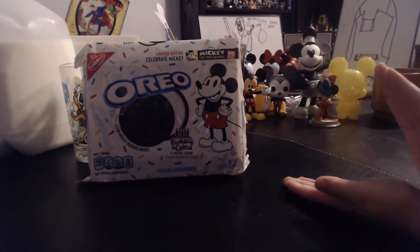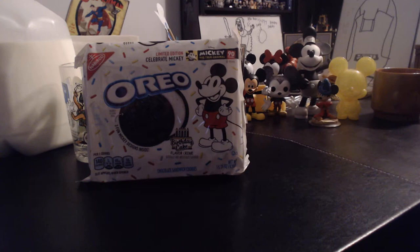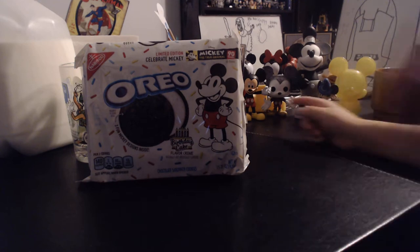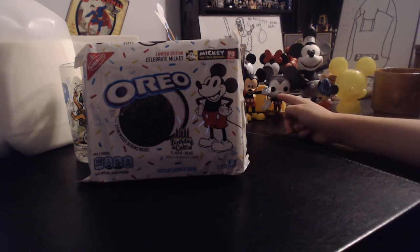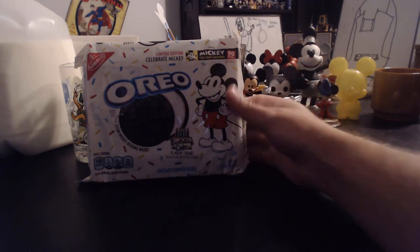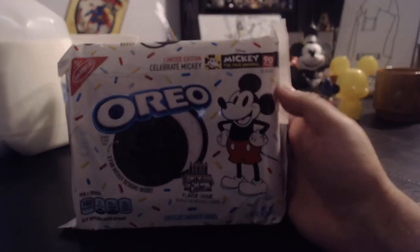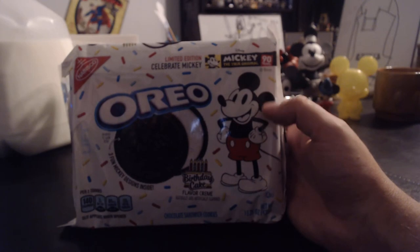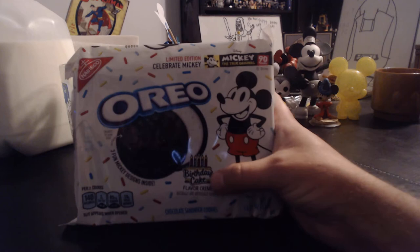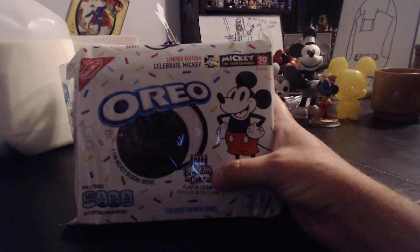There's lots of new merchandise coming out for Mickey's 90th Anniversary, including the Steamboat Willie — that's pretty cool, we got it from Target — and the toy box. These are Oreos with a lot of stuff branded with the 90 years. Kind of an original style Mickey on the packaging, and they are birthday cake flavored, which seems appropriate since we're celebrating Mickey Mouse.